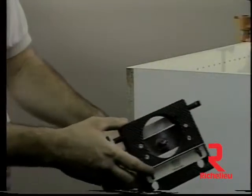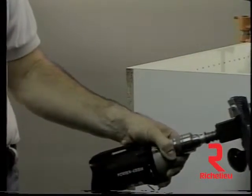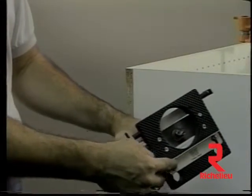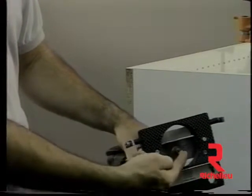The Eurodrill 50U is an efficient tool for drilling for leg levelers. It has an adjustable fence to set the distance from the cabinet bottom edge, and turnstops are positioned 96 millimeters to center of the drill bit, automatically setting the toe kick inset.